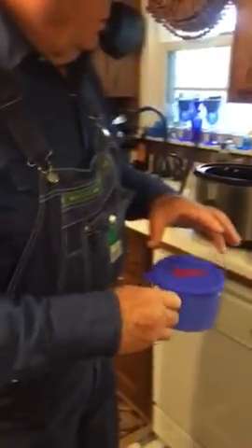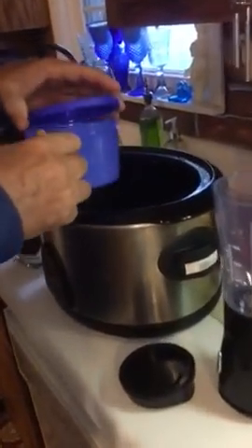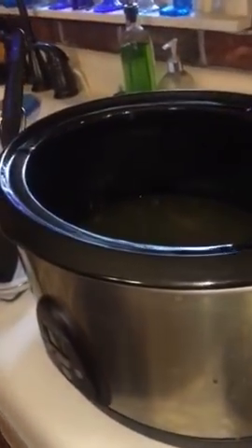First of all, it calls for two cups of chicken broth. So we'll put two cups in the crockpot. You've got to have a large crockpot.